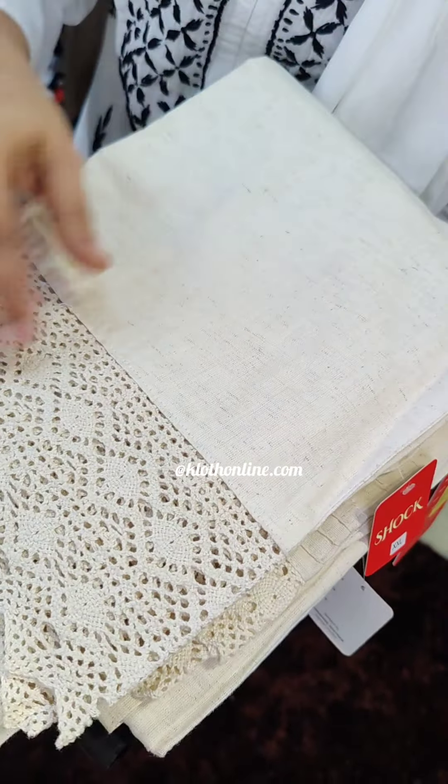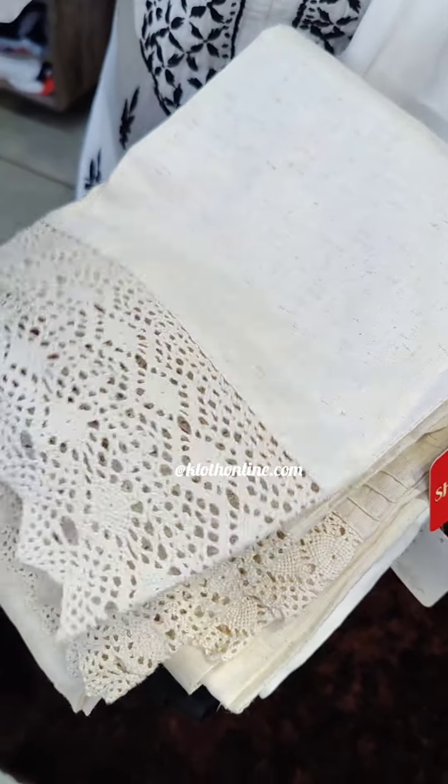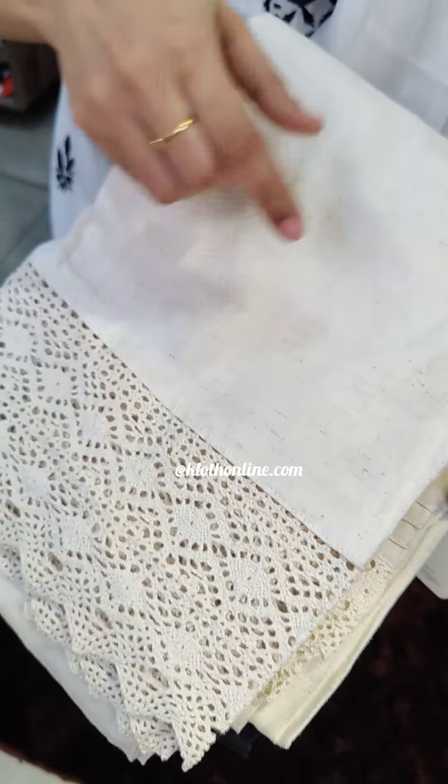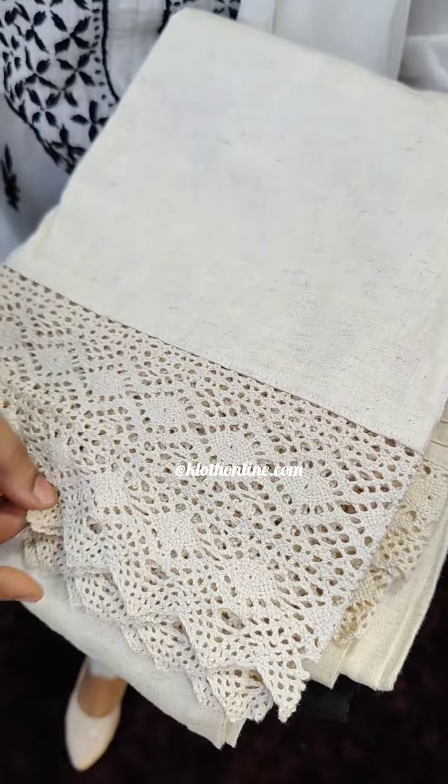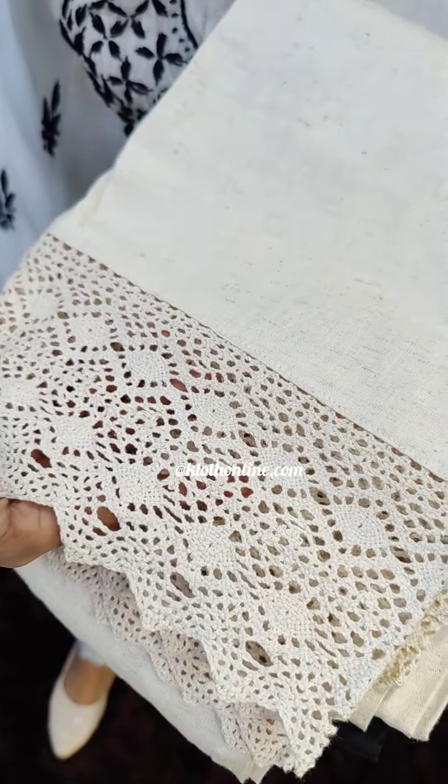The first pattern is chiku shade. It's a cotton-feel fabric. It has a texture in the fabric — it's open. It is a pink pattern.